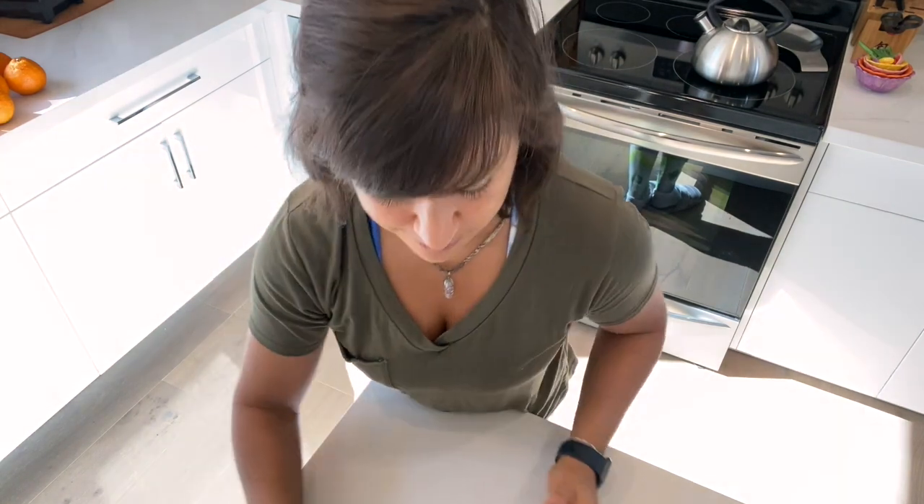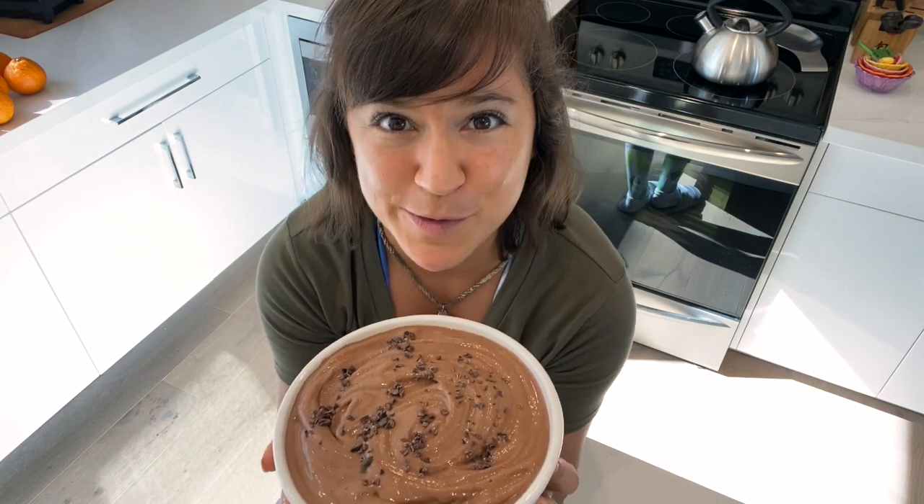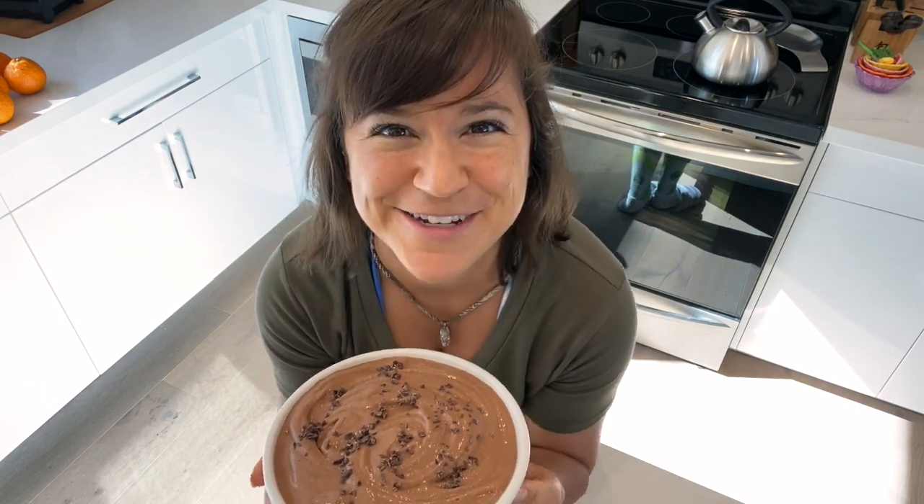Thanks for watching! Please like this video if you enjoyed it, and subscribe for more videos, information, and recipes. Until next time, take care, eat some amazing frosty smoothie bowls — love you!